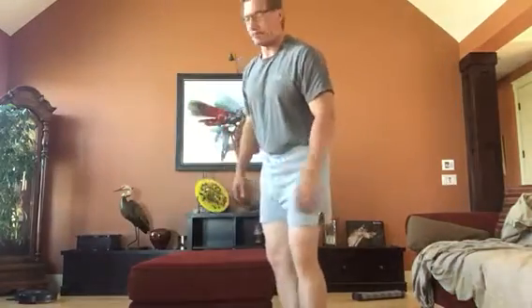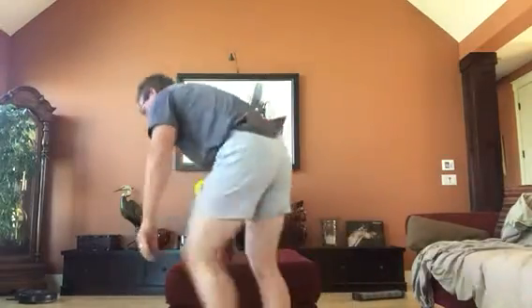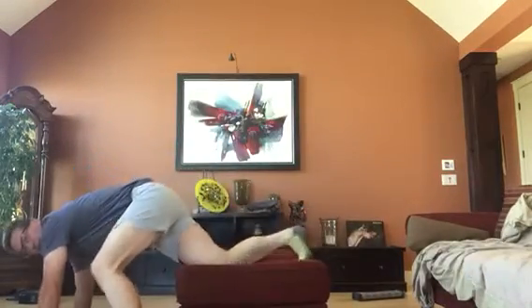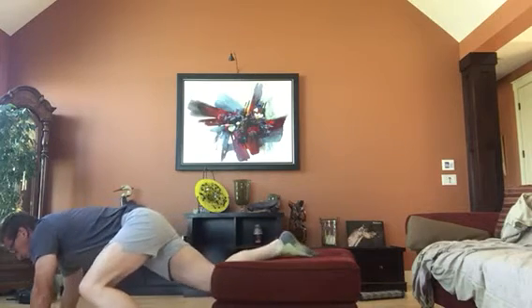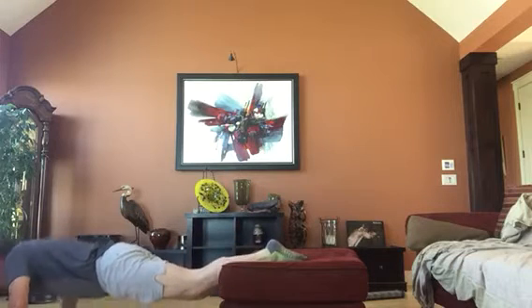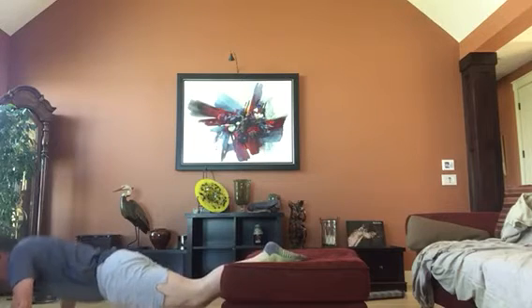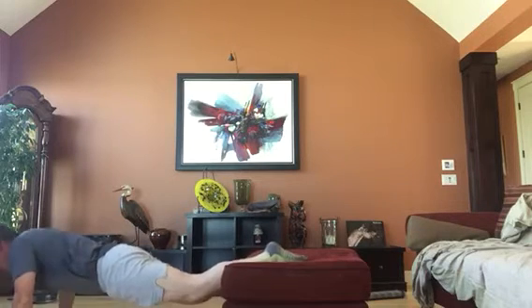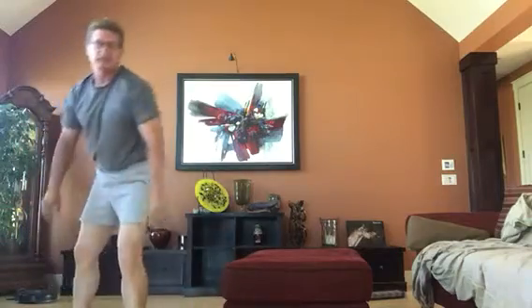Okay, first exercise: elevated leg push-up. So use our ottoman, put our legs up on it, and we are going to do push-ups. Two, three, four, five, six, seven, eight, nine, ten. Okay, two sets of ten.